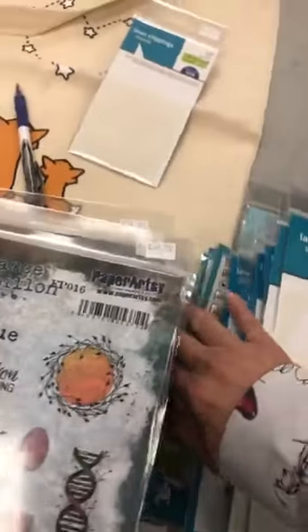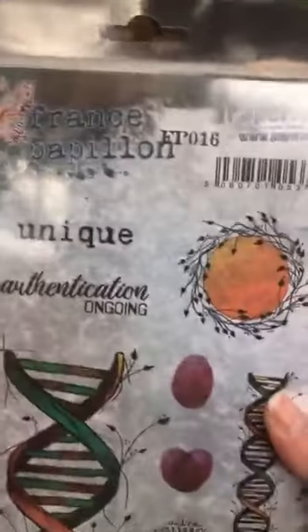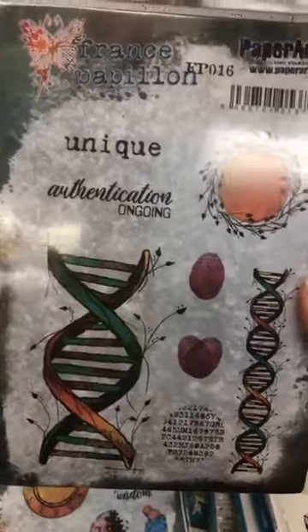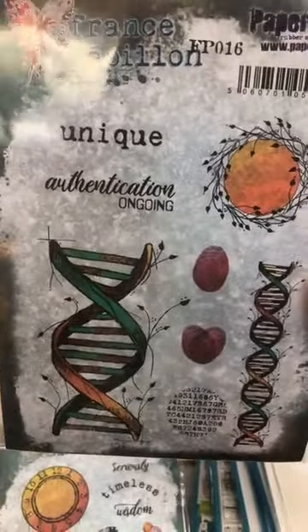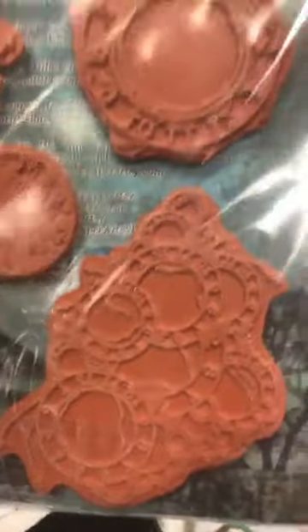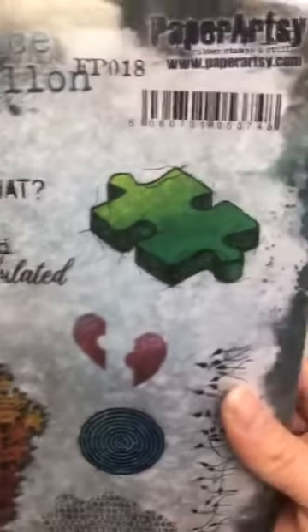Let's finish with Paper Artsy and then we'll do all the Lawn Fawn. Les nouveaux de Paper Artsy — ça c'est de France Papillon. This is her number 16. You know I love circles so I couldn't resist this. This one is number 17. And this one is number 18 — puzzles. Puzzles are very popular. Chacune est comme un casse-tête.